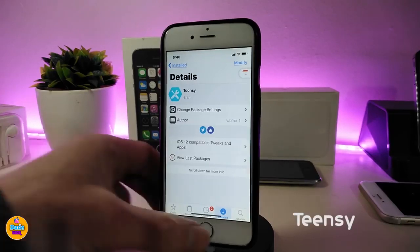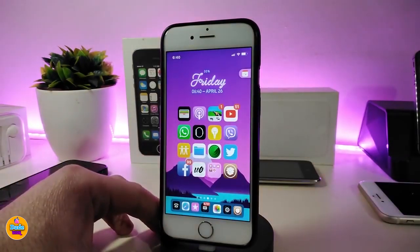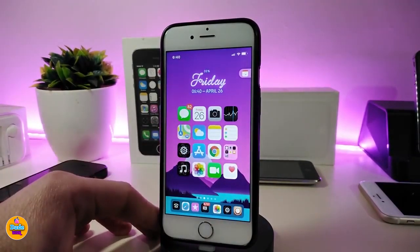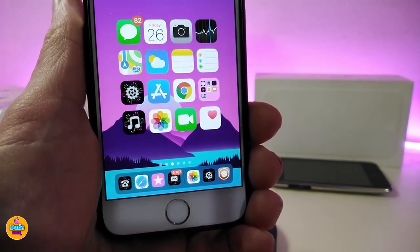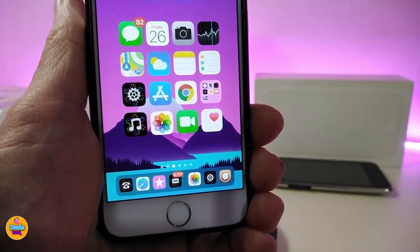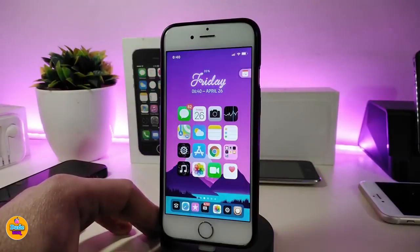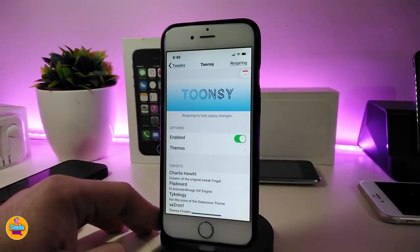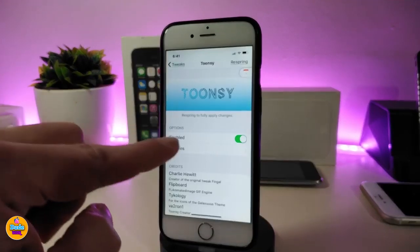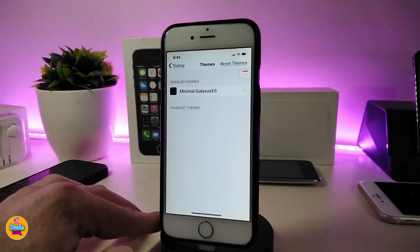The next tweak is called Tunsey. Once you download this one, it brings nice and beautiful animations to many of your app icons. You can see some beautiful animations — not all icons are covered yet, but it includes Settings, Music, the Phone/Call app, and some others. In the settings, go ahead and enable the tweak, then tap on the theme option — there is one theme that comes with the tweak.